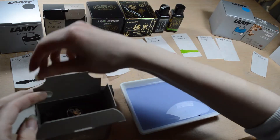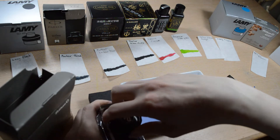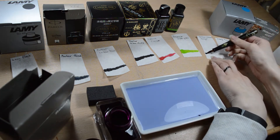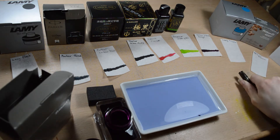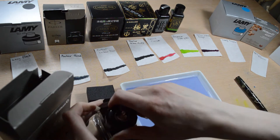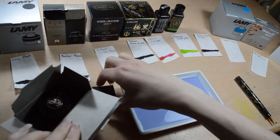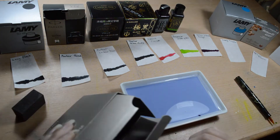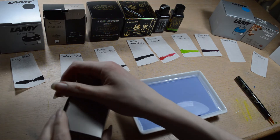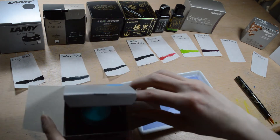And this is Pelikan Edelstein, which has a beautiful heavy glass bottle. This one is in the color amethyst. I really like how this Edelstein works, even if it is a violet ink, and it should be really hard to flush out of pens. I have this in my Pelikan M100, which is almost completely white, and I have no problem with that ink. I'm thinking of getting more of those Edelstein inks, because they seem to behave very well in vintage pens.